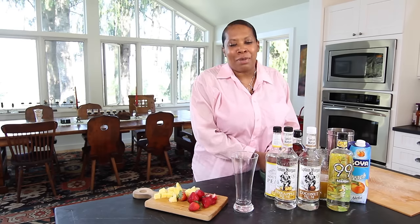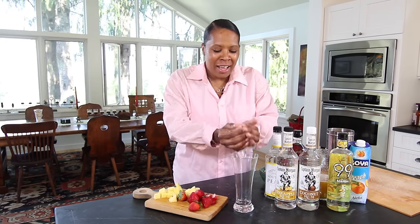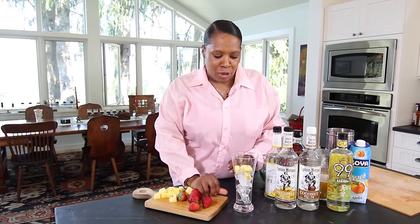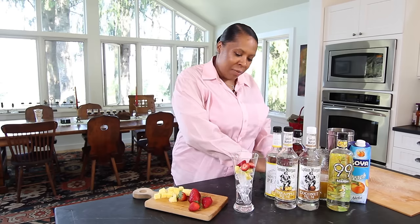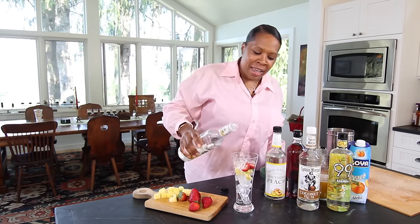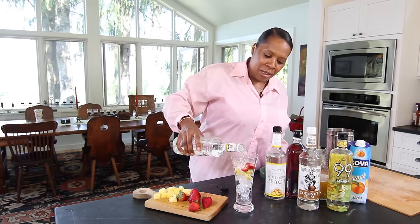You're going to get a glass — make sure it's a nice tall glass. Get some ice and some fresh fruit. I'm using pineapple and strawberry. I'm putting it right there and adding some ice right to it. I'm grabbing that Captain Morgan's rum — they have pineapple, they have coconut, they have grapefruit. I'm using the pineapple and coconut today, and I'm going to start building my rum punch.